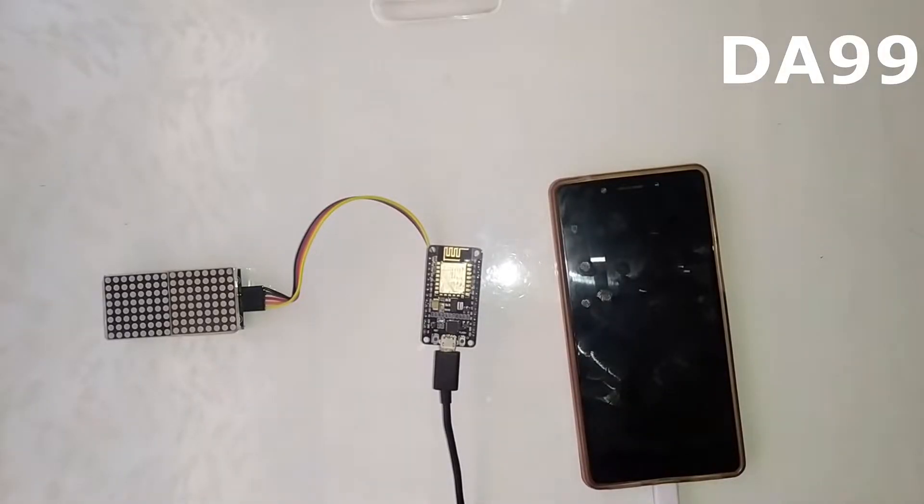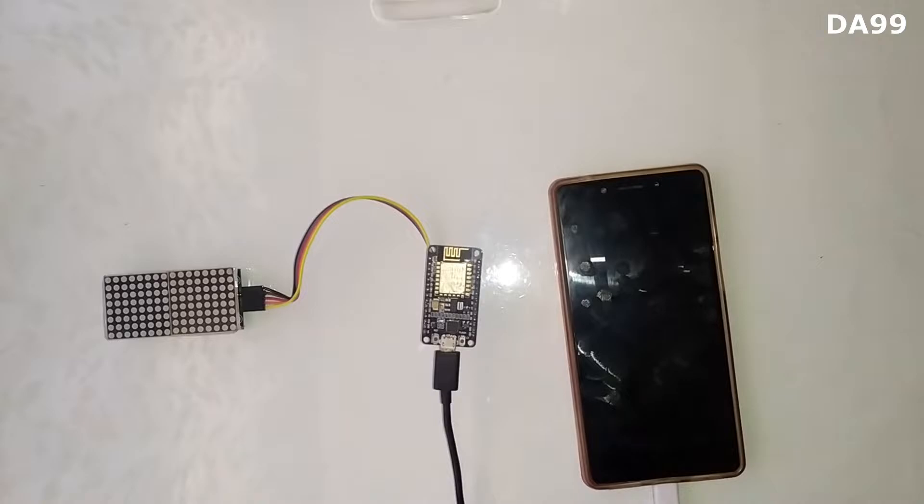Hello friends, welcome back to my another video — that is Wi-Fi scrolling display. In this video I will show you how it works.